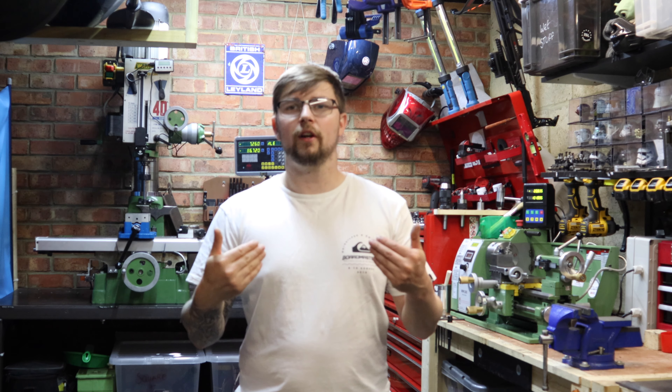This is my workshop. Welcome to the workshop everyone. My name is Joe and I run the channel Machining with Joe. Today I just want to share my workshop with everyone and give you a little guided tour around it to see exactly how I make the videos that I do.